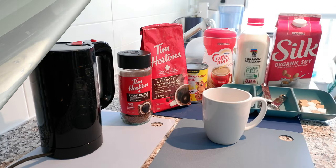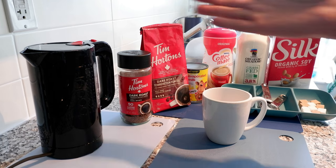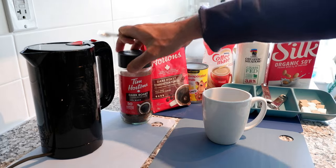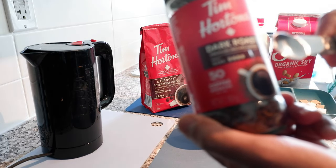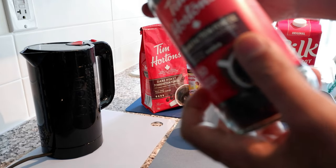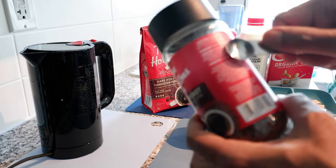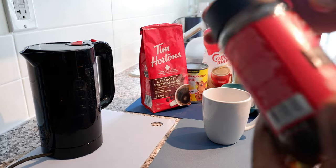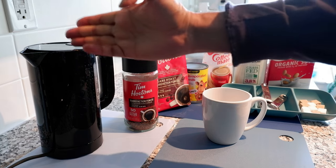The ingredients you need to make a perfect cup of Tim Hortons instant coffee are all here and I'll go over them quickly. First, you need the Tim Hortons instant coffee — I have dark roast here, but you can use regular strength or regular roast. They do have some instructions on the package, but I'm going to go into more detail and give you more information.